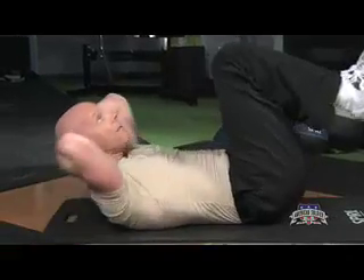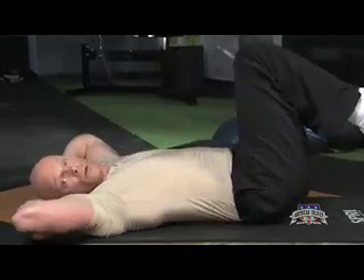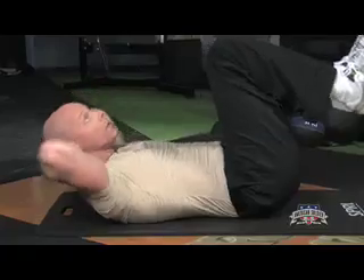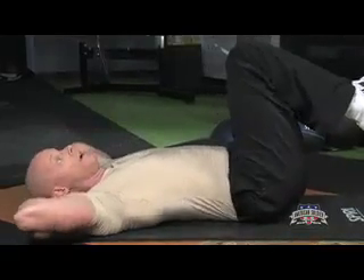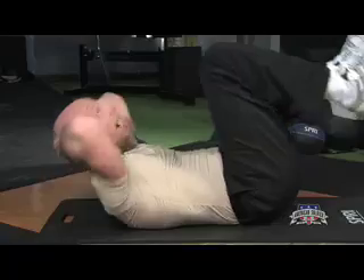Now, when you do the half sit-up in the cradle crunch style, make certain that you bring your elbows wide and put your chin toward the ceiling when you come up, and you tilt your hips up at the same time.